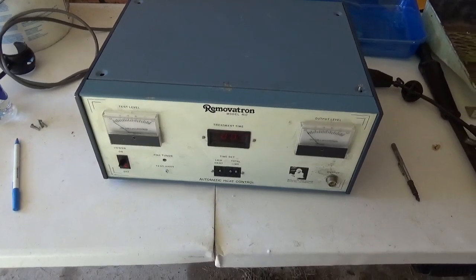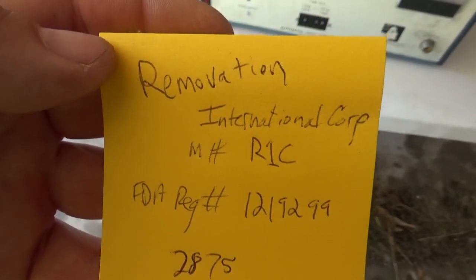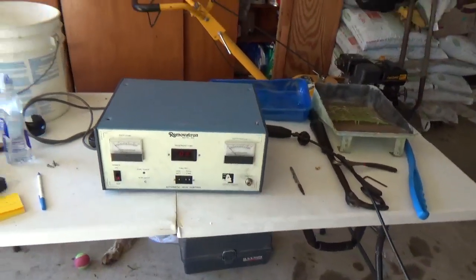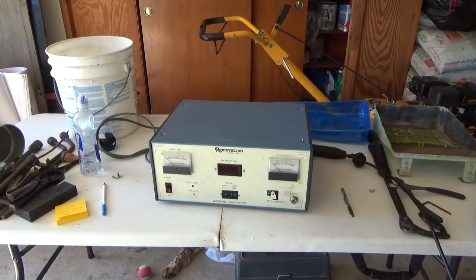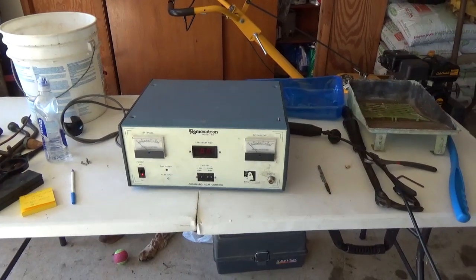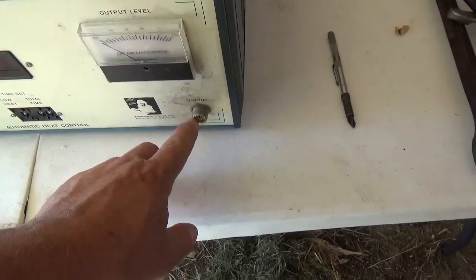The first thing I did was copy everything off of it — like this RemuVitron model number and all that kind of stuff — and I looked up all this on the internet, including the FDA registration number and everything else. As near as I could tell, this company does not exist. He described it as a medical device for medical quackery, so I don't know if he found more than I did or if he just decided it was a medical quackery device.